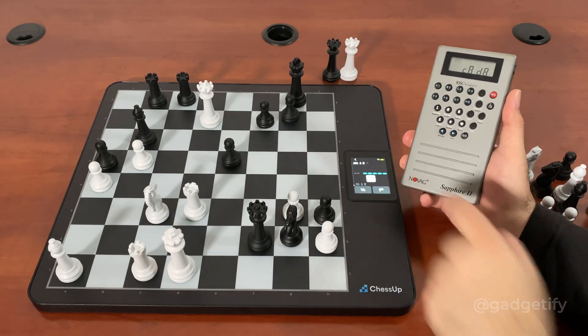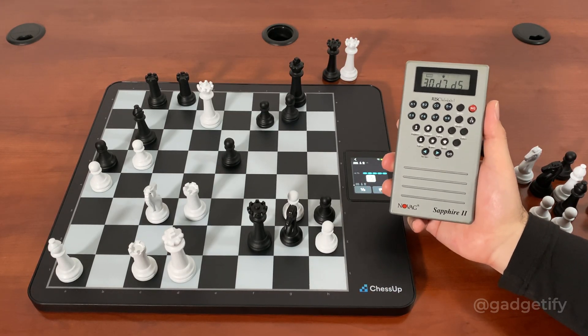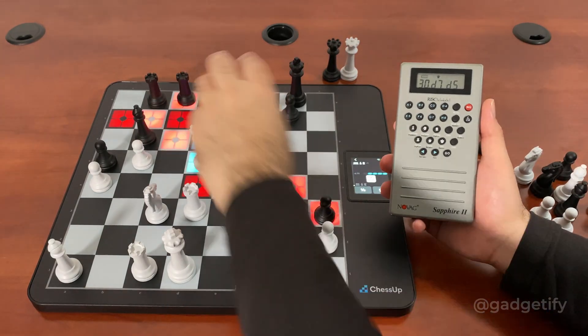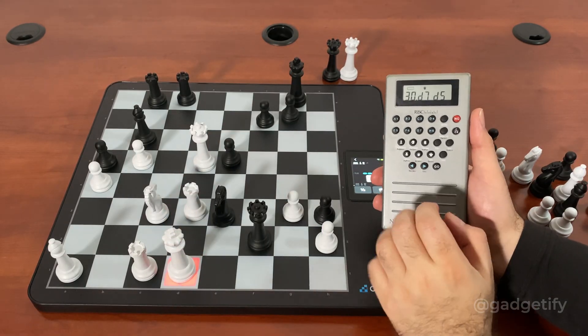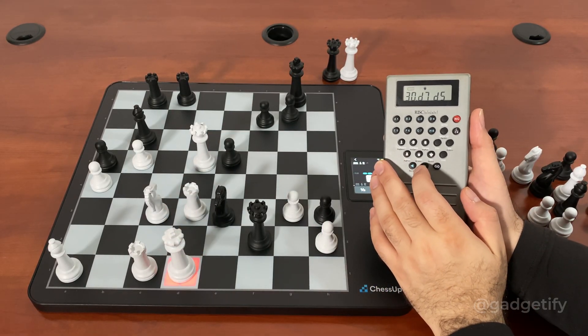This is negative 6.75. So the queen is going to drop.